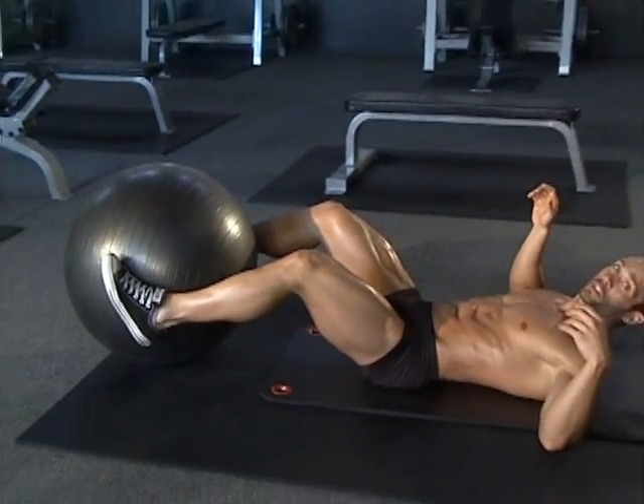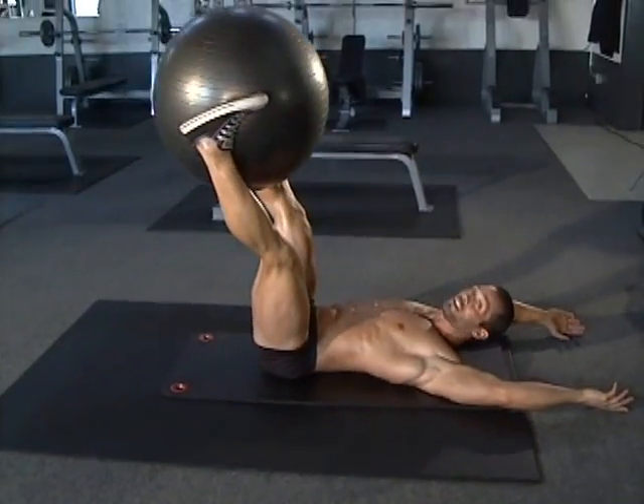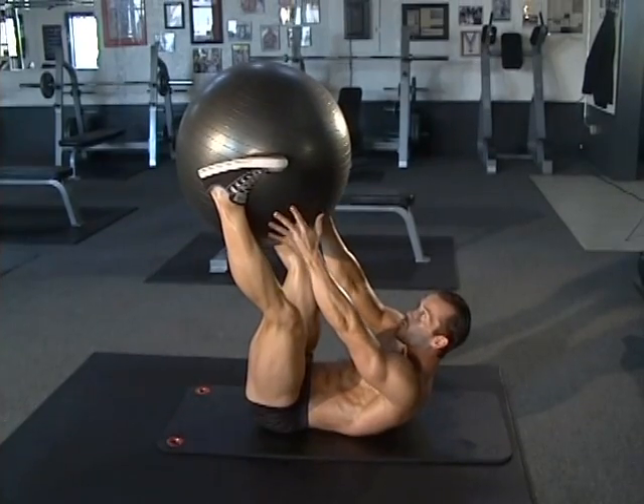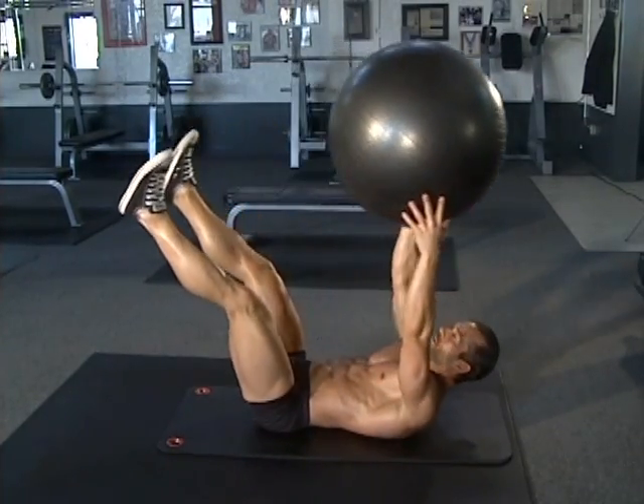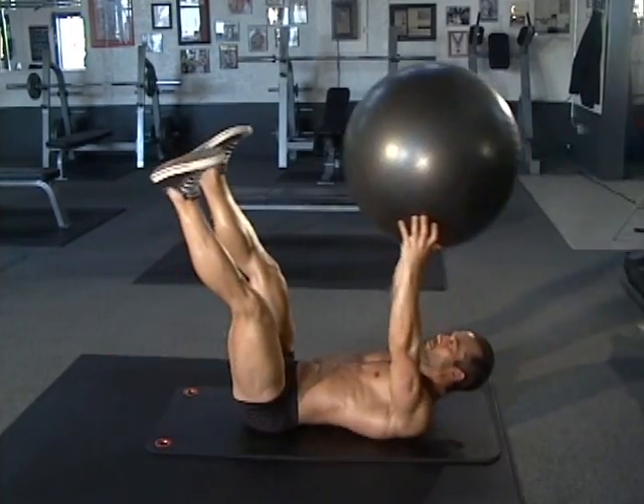So again, you're grabbing that ball with the legs, arms overhead. You're going to lift the legs up, and when they get to halfway, you're bringing the upper body up, grabbing the ball, making that nice pass — nice straight abs. Then back down.